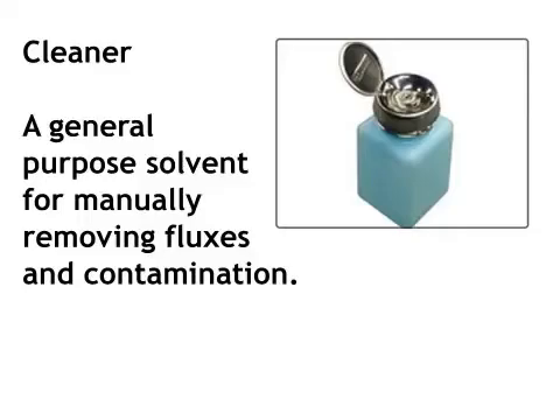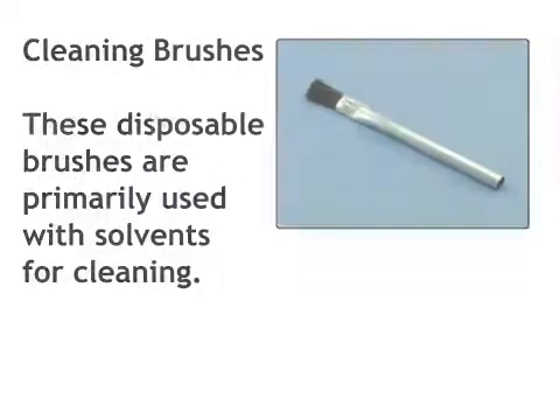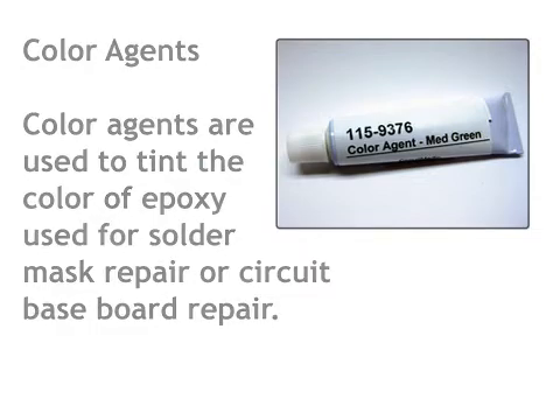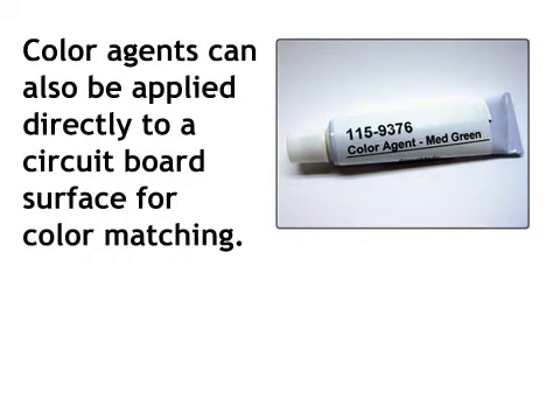Cleaner: a general purpose solvent for manually removing fluxes and contamination. Cleaning brushes: these disposable brushes are primarily used with solvents for cleaning. Color agents: color agents are used to tint the color of epoxy used for solder mask repair or circuit board repair, and can also be applied directly to a circuit board surface for color matching.